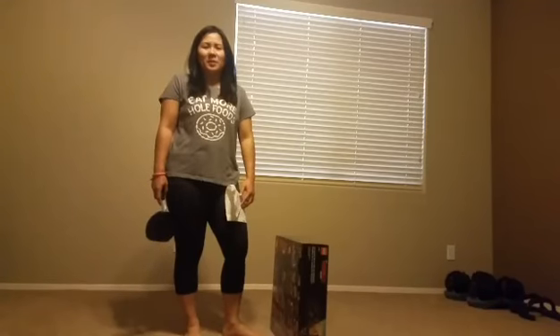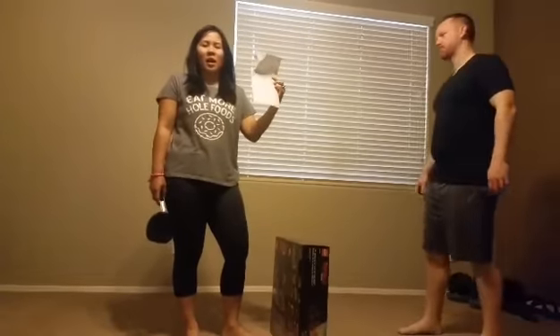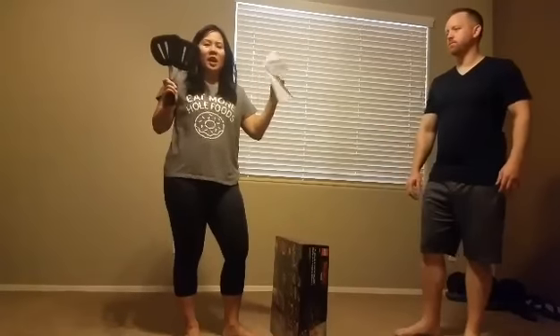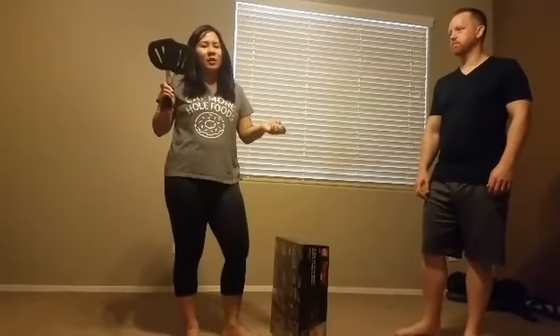Hi Freedom, it's me Mrs. Wong. So remember last week when I asked you to take a toilet paper roll and a spatula and you folded up the roll and you tried to see how many times you could hit the ball into the air without it hitting the ground? Well, today you're going to put it into practice.